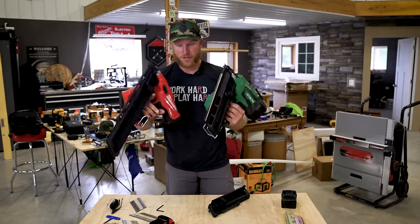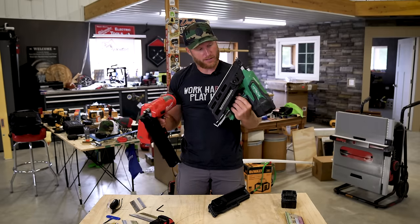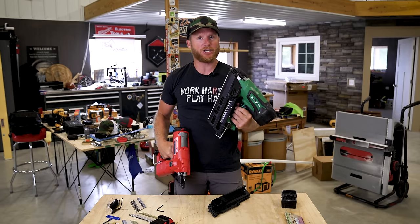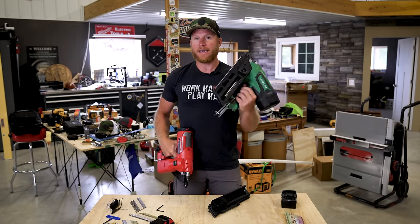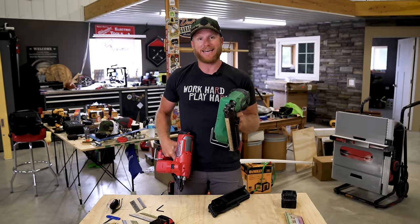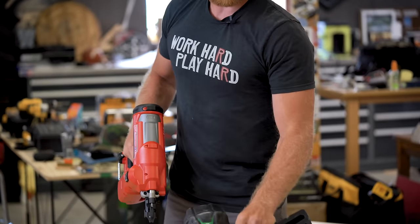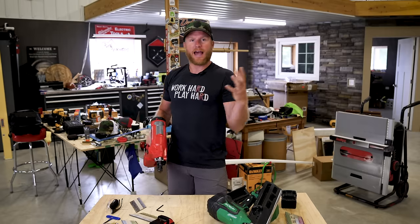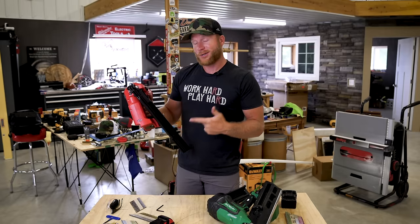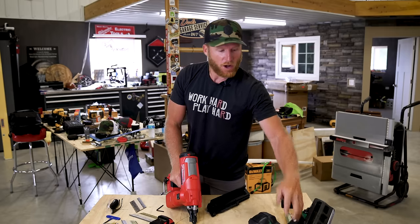Now you can see the difference between the real extended magazine and the little stock one. On my job site me and Greg are always saying it never fails — I'm out of nails. Every time I'm going to nail a key part of a build and I'm holding it precariously in an awkward position and I go to nail it, I'm out of nails. Now that's still going to happen, but it should happen half as much.